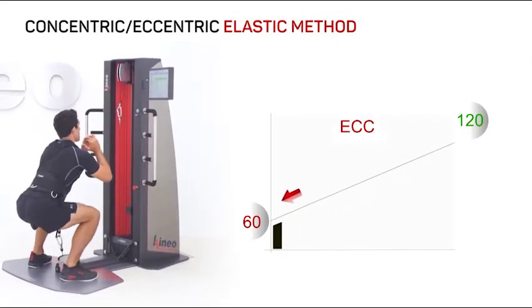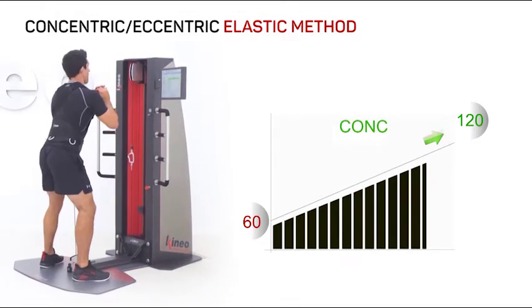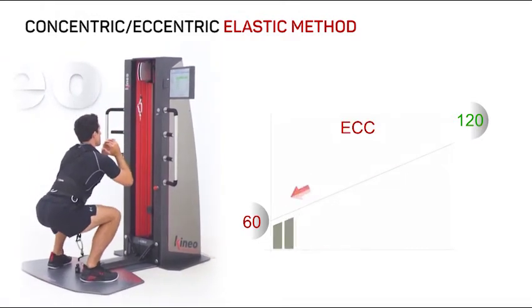With Kineo's elastic method, you can avoid articular overload, helping the joints at the unfavorable angles.